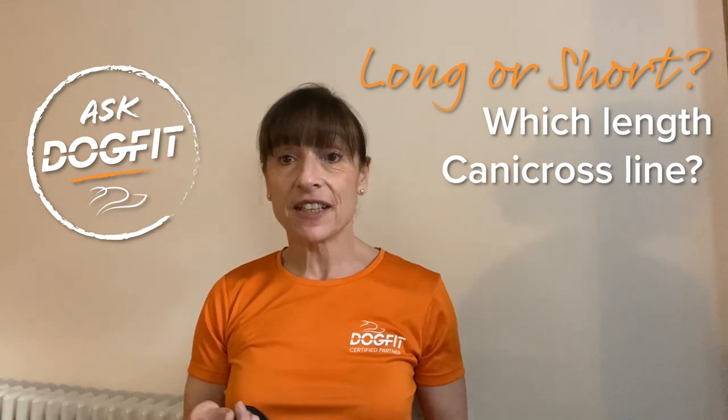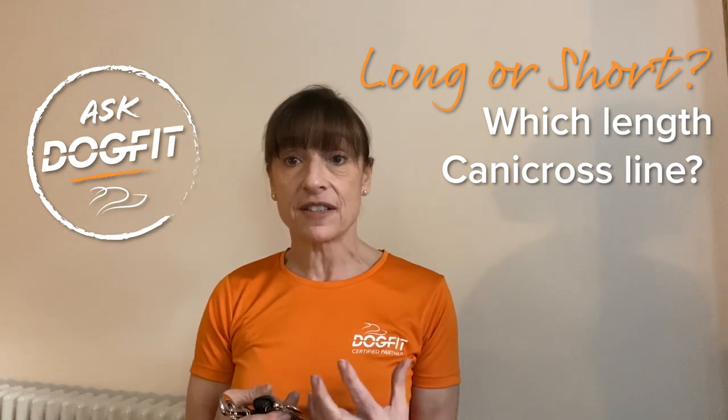Hi everyone, in this video I'm going to chat through the differences in canicross line lengths. We stock two different lines at DogFit that we manufacture ourselves in the UK — one is the short line and one is the long line. We're often asked by our customers what's the difference and why should I choose one over the other, so we thought we'd put this together on a video.